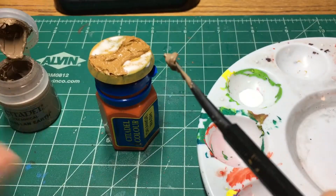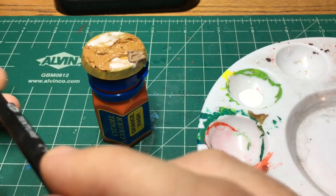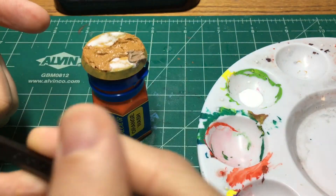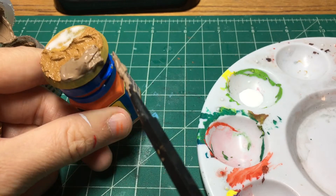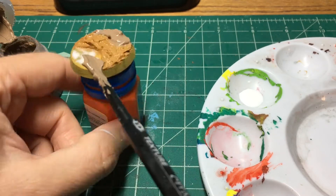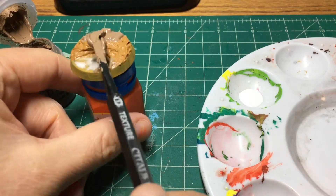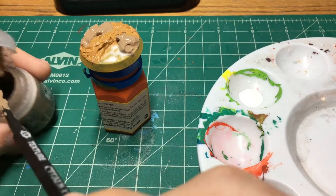Now I'm going to take the Agrellan Earth — I'm digging deep, this part is almost done. I put it on a little bit thicker than last time, but it came out well. You just got to keep playing with it until you get an effect that you want. I think I'll go a little bit thinner next time. Applying this right over the PVA glue, right up to the edge of that Vallejo Earth texture. Then I'm going to set this aside and let it dry overnight.